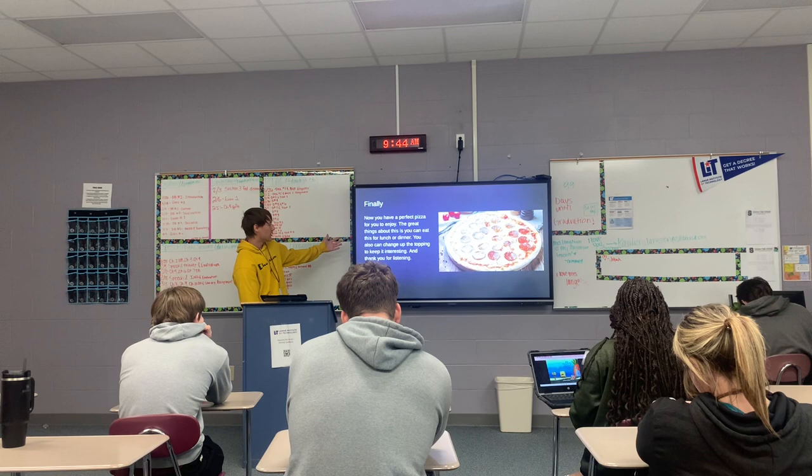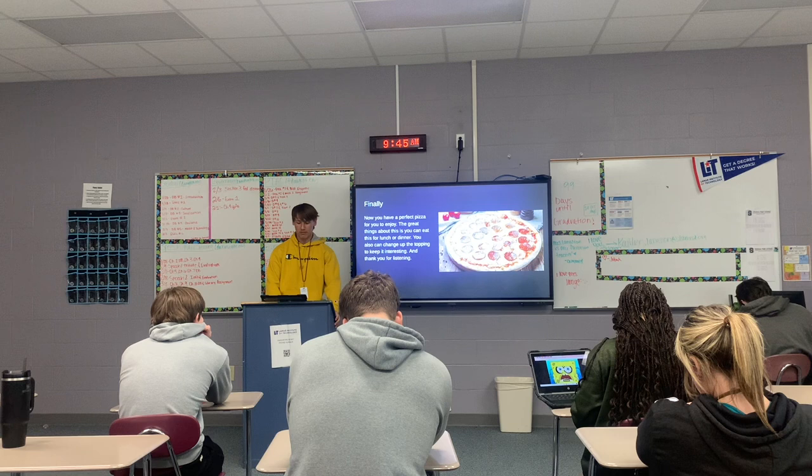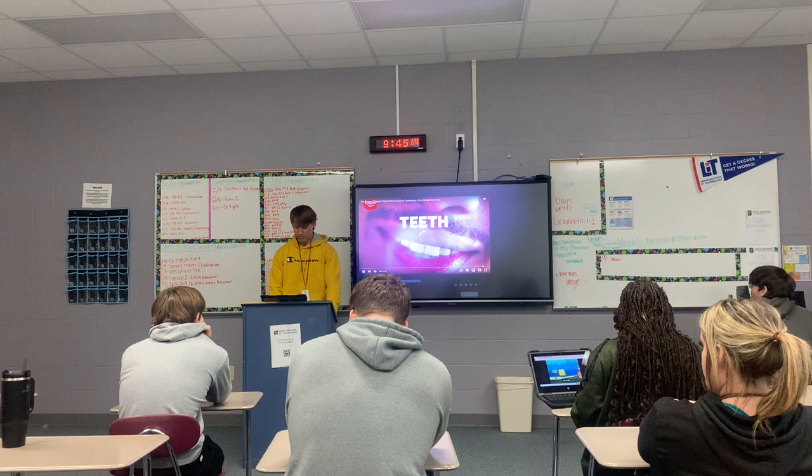Finally, perfect pizza. You need a little lunch, dinner, a few little toppings — keep it interesting. Thank you for listening. Now I'm going to play a video on how to make a pizza.